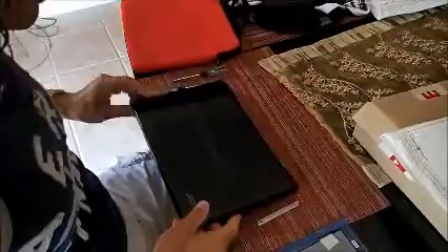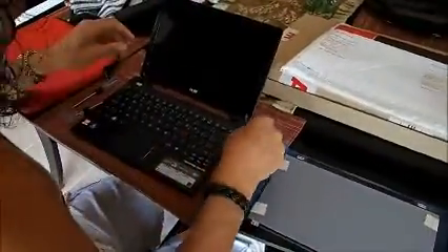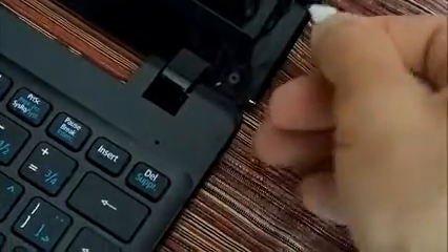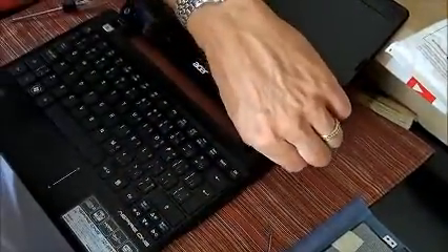Now we've got that out, we're going to turn it back right side up. In both of the corners here — one there and one in the opposite corner — there are little tabs that need to be popped out. Get the cover out, there we go. There's one; I'll put it up top so I can get it later. Take our Phillips head screwdriver, quick little twist and out she comes.